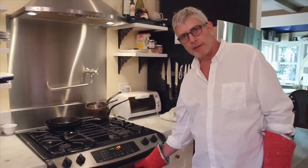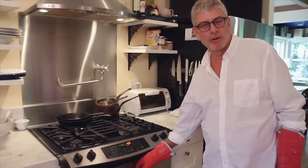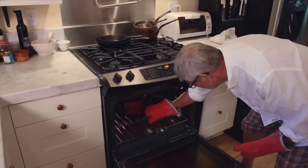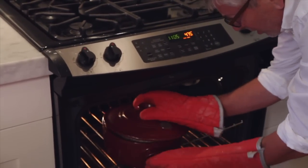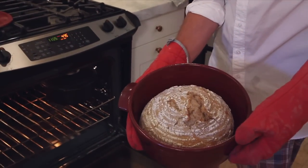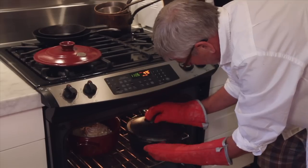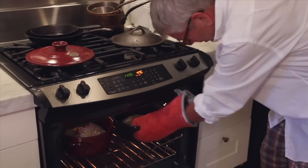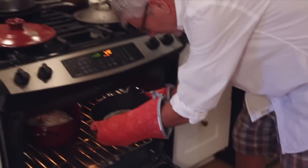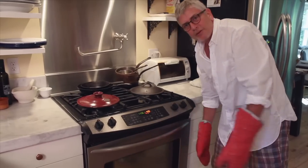We're now at the 30-minute mark. Field Blend No. 2 has been baking for 30 minutes, and at this point we remove the lids and give them another about 20 minutes to finish their bake. I'll open the oven and get a face full of steam. I'll pull these out a little bit so you can see — just take the lid off. You can see it's got a nice little split on the top. Both loaves have a nice split and just a little bit of color. We finish the bake with the lids off, still in the Dutch ovens, for another 20 minutes.